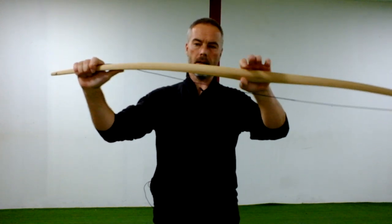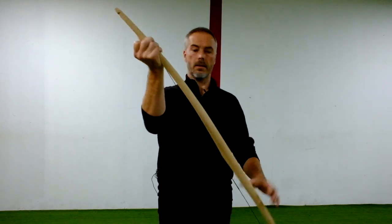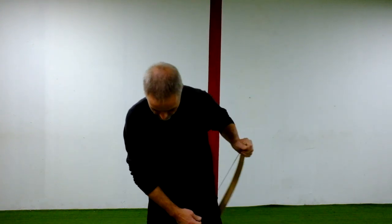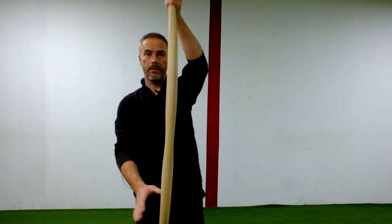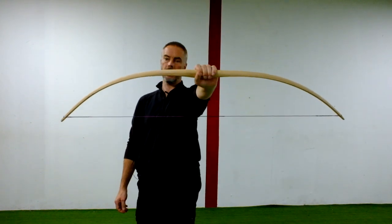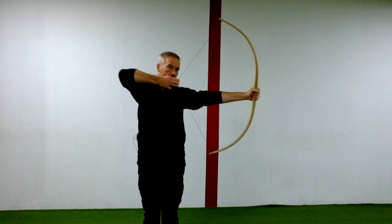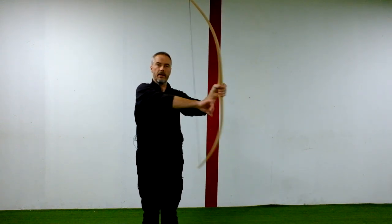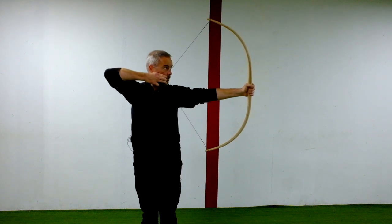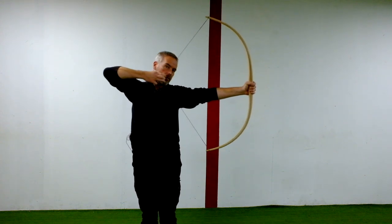This one is maybe a little stiff here in the handle section, but you can see how this bow looks in action. This is 55 inches long. Since it's Manau, you have to make everything a little bigger. This is 30 pounds something. The handle section is still a little too thick, but at 28-29 inches draw with Manau — no problem.